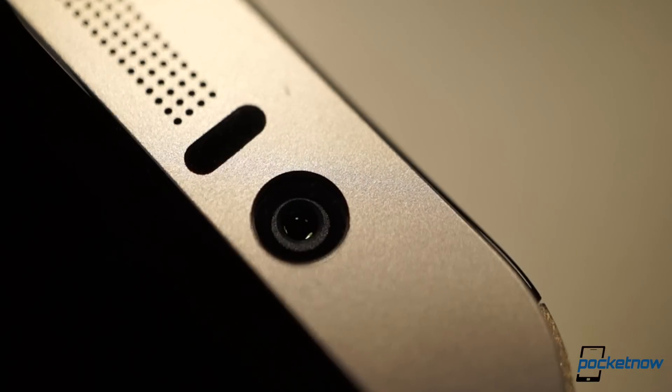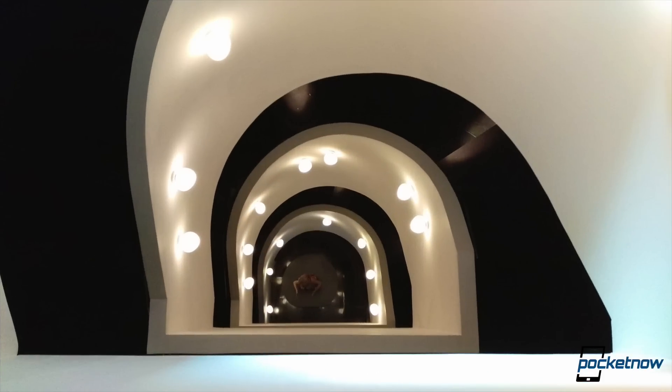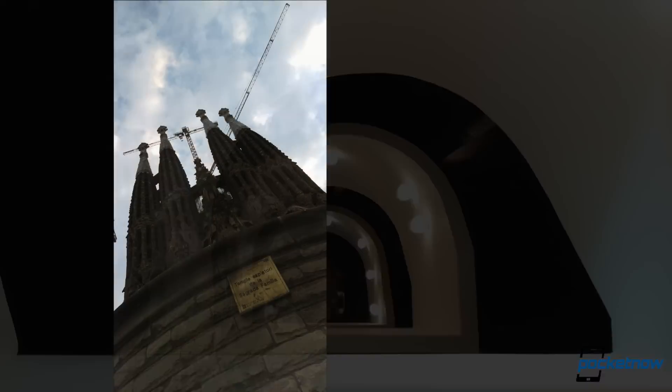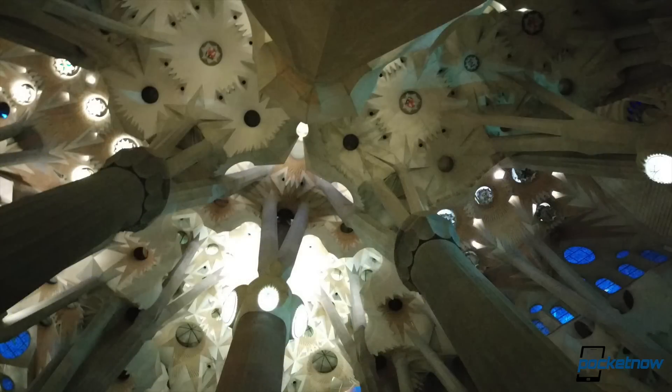For selfies, you've got the UltraPixel sensor back — the same 4 megapixel unit that was formerly on the back of the phone — now at the front and living up to its reputation for lighting things right up in dim environments. By the way, all these photos, front and back, were shot using non-final software, so we're not going to pass final judgment on the camera until we get a proper review sample, which we expect soon.